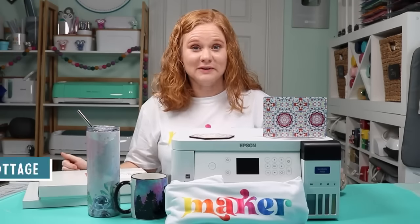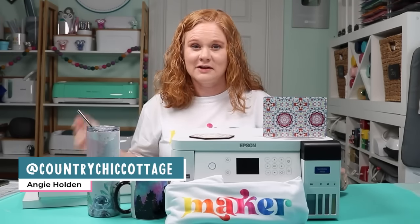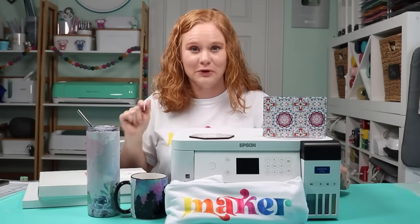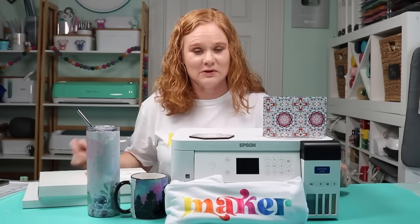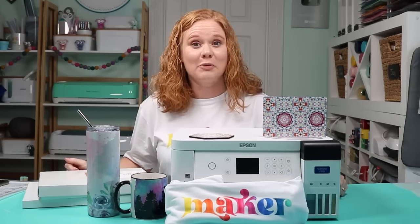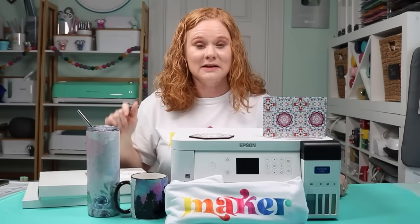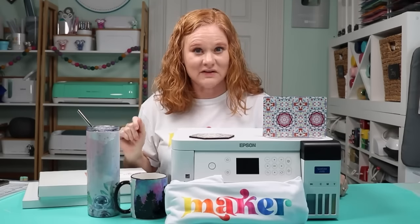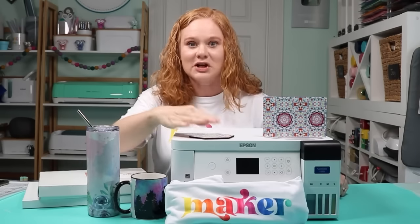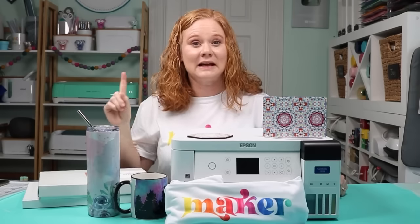Hello and welcome. My name's Angie Holden, and I'm the blogger behind the Country Chic Cottage. I've heard from you, and you want more sublimation printer reviews to see which one's right for you. Today, this video is sponsored by Epson — all projects and opinions are my own. I'm going to unbox an Epson SureColor F170 sublimation printer, show you how to set it up, make some projects, and at the end give my full review.